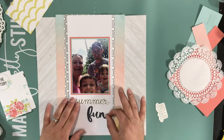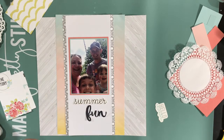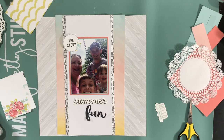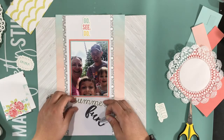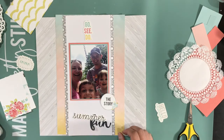I really, really wanted the title of this layout to be 'Summer Fun,' but I could never get that 'fun' to fit the way I wanted it to. And I also wanted to use the story circle, because I was going to write a little story of it being Father's Day and what this park has that the one local to us doesn't.